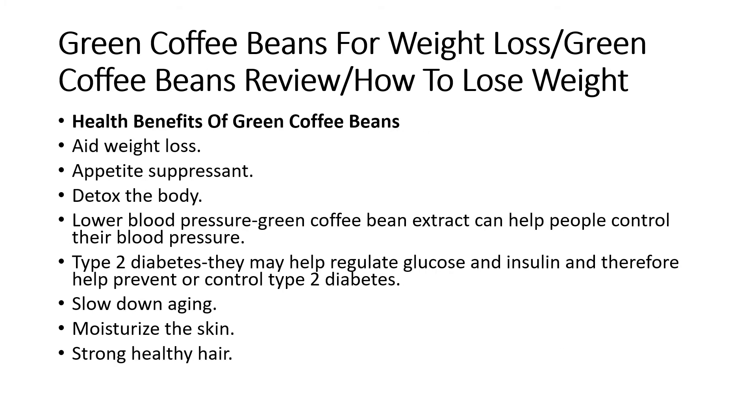Health benefits of green coffee beans: A) Weight loss. B) Appetite suppressing. C) Detox the body. D) Lower blood pressure — green coffee bean extract can help people control their blood pressure. E) Type 2 diabetes — they may help regulate glucose and insulin and therefore help prevent or control type 2 diabetes. F) Slow down aging. G) Moisturize the skin. H) Strong, healthy hair.